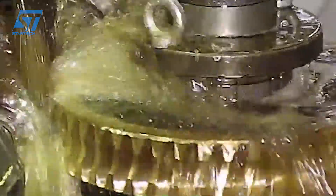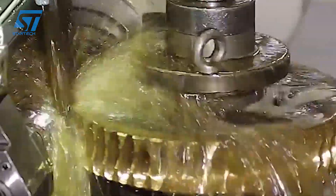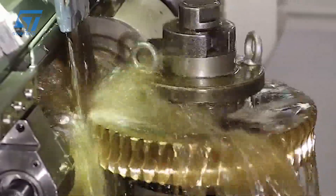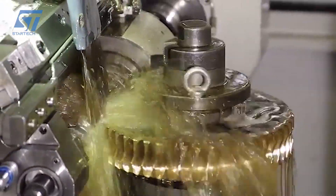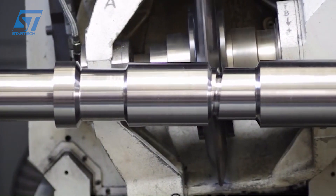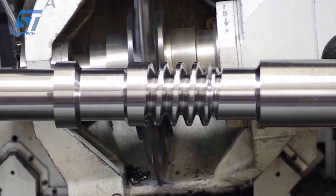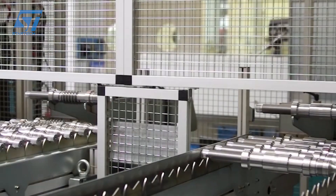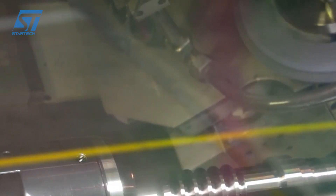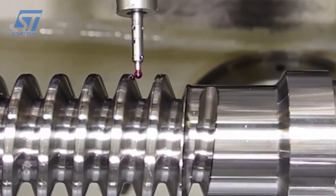AUMA Drives GmbH is a renowned German manufacturer specializing in electric actuators and gearboxes, including worm gear units. Their worm gear units are recognized for their high quality, reliability, and durability, making them a popular choice in various industrial applications. AUMA worm gear units are designed to deliver substantial torque even at low speeds, making them suitable for heavy-duty applications.